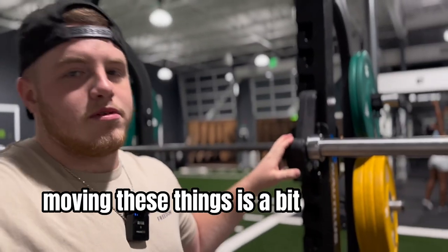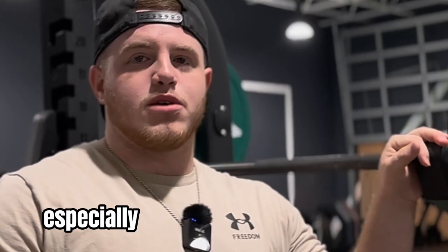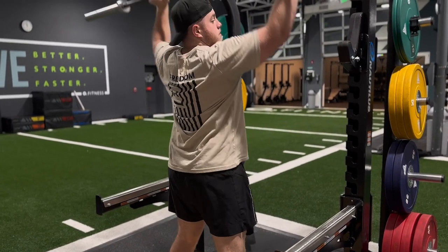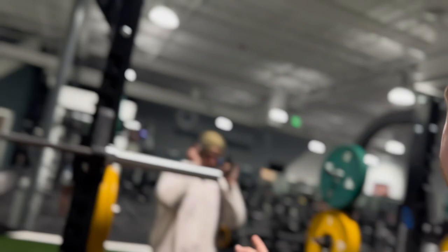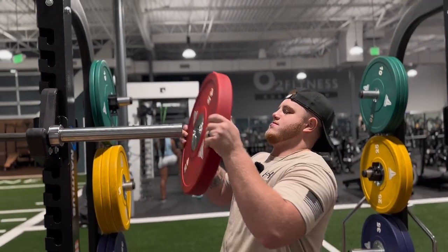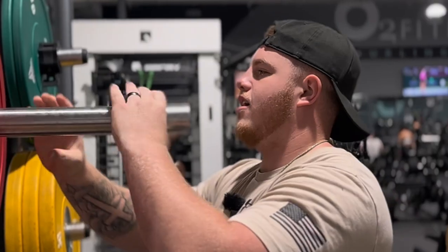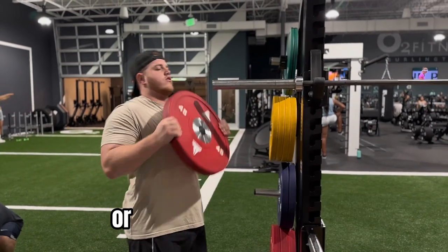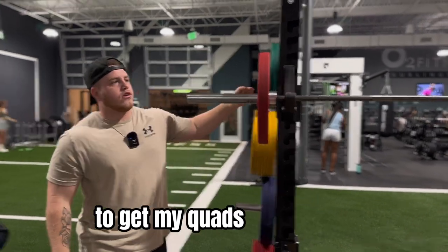Moving these things is a bit more work than I thought, especially when you can't find the hole. Nick is going to go find the two-and-a-half pound plates — he doesn't want me to rely on the boards because he says over time it's going to weaken me. We had back yesterday. We're only going to do like one or two sets of five of this just to get my quads warmed up.